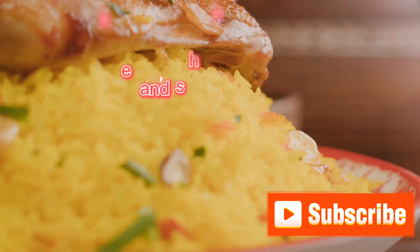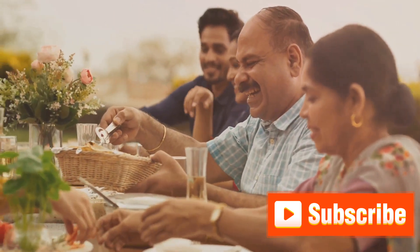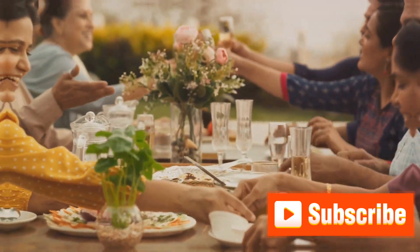If you found this video helpful, don't forget to subscribe to our channel, give this video a thumbs up, and share it with your friends. Happy cooking!